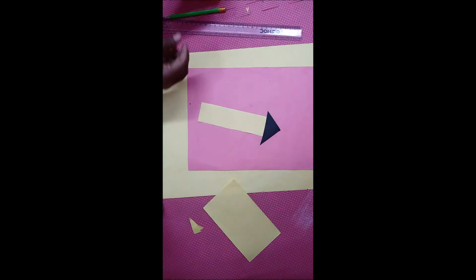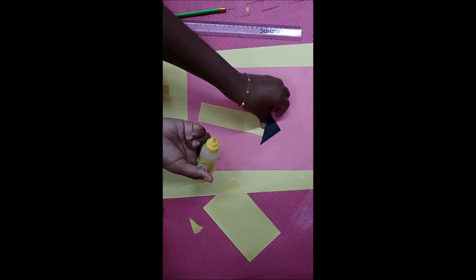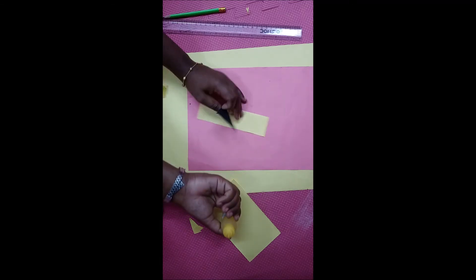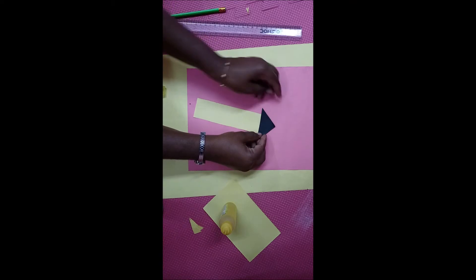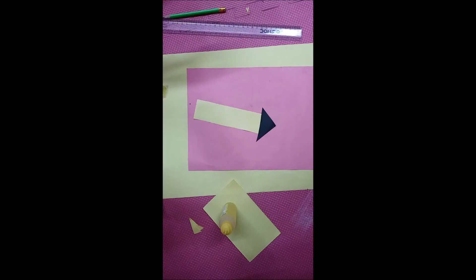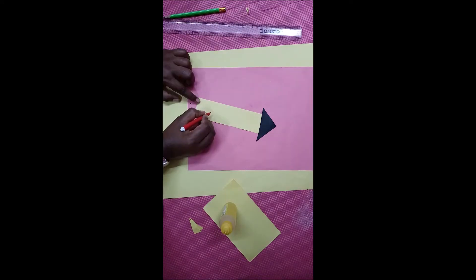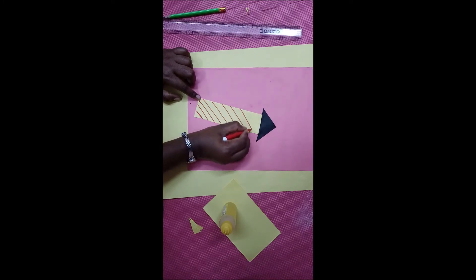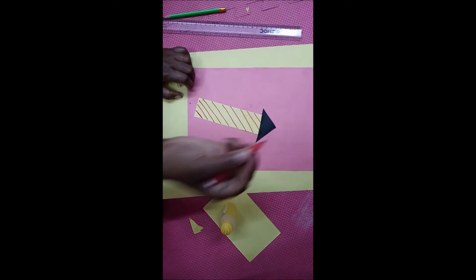Paste the triangular paper at the top of the yellow color sheet. See here children, paste it like this. Now we are doing a rocket. We are going to make some designs in the rocket — you draw some designs as you like, children. What is this? We are doing a rocket!